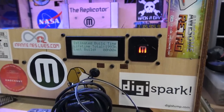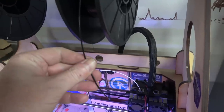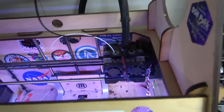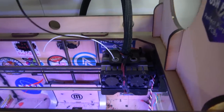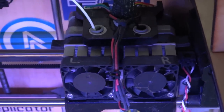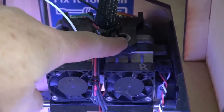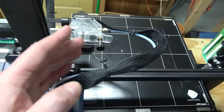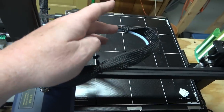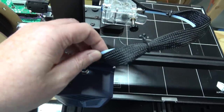But I still do use it. I actually use it for TPU, like the rubberized plastic. The reason for that is two-fold: the printer is kind of slow, but you have to print TPU slow anyway, so it doesn't matter. And it still has one of the most close relations between the drive gear and the extruder, which is good for flexible filament.